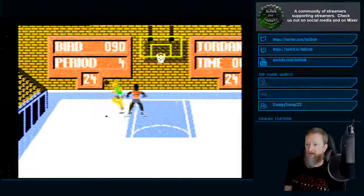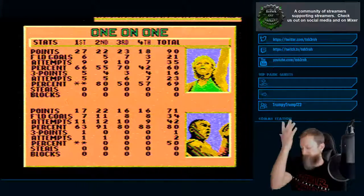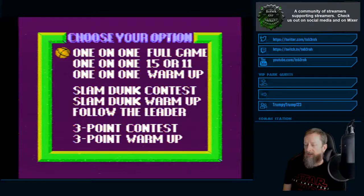He was gonna shoot it over me a la Curry or Harden - and make it anyway. That was a rookie mistake. 90 to 71 - game over. Well, Bird, you won that one. So there's a slam dunk contest, a slam dunk warm-up, follow the leader with different kinds of dunks, and then a three-point contest. Let's try the three-point contest.